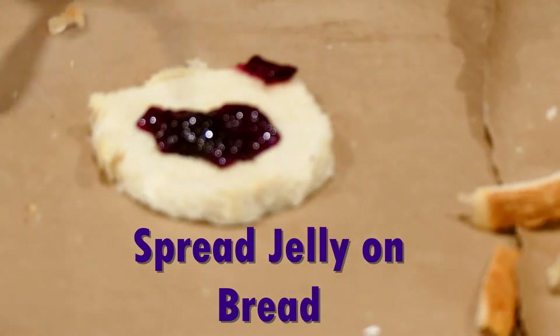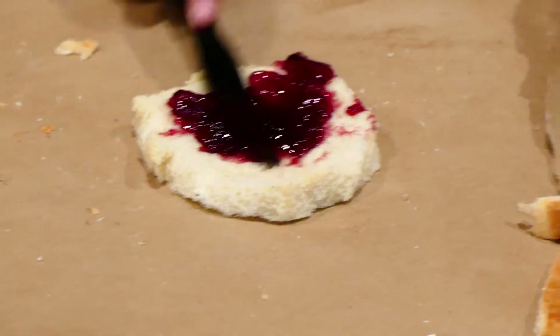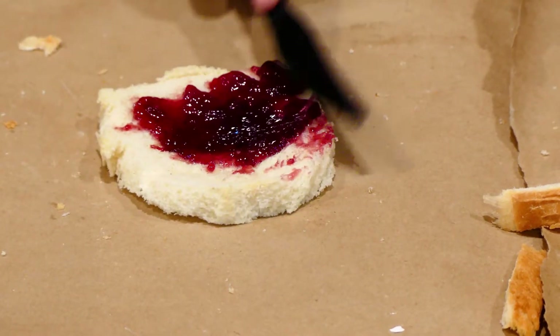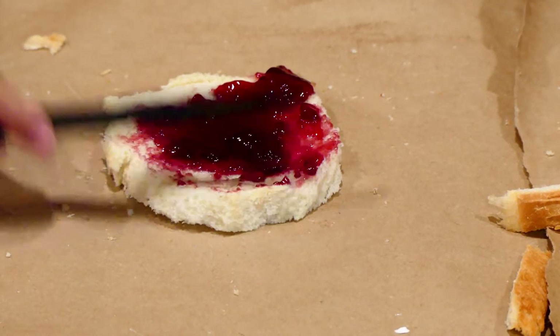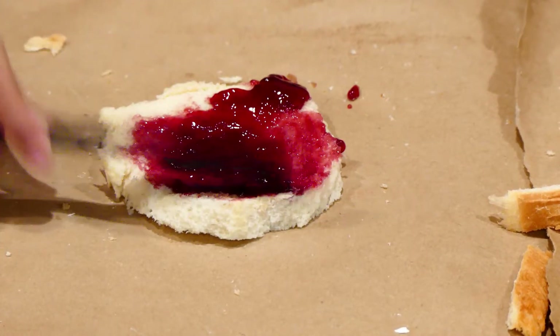I'm going to be spreading the jelly. I spread the jelly — yep, look at mine. That's a lot of peanut butter. Oh, this is pink!